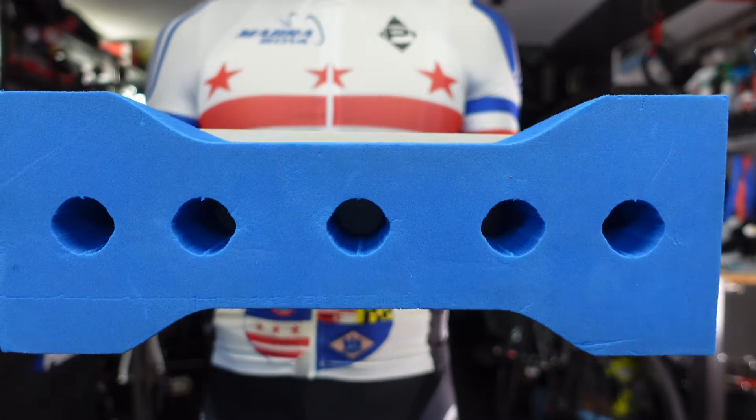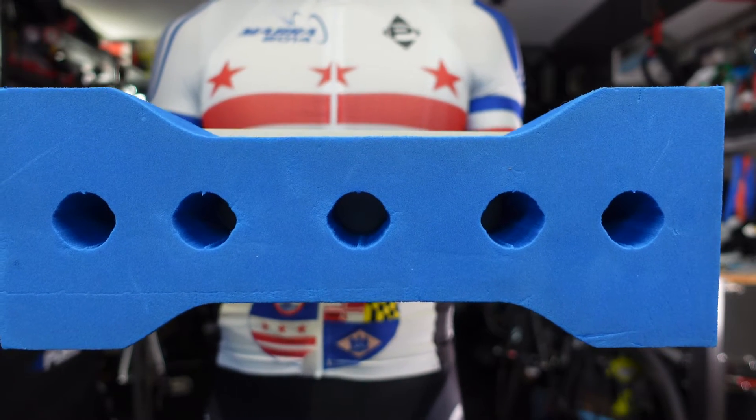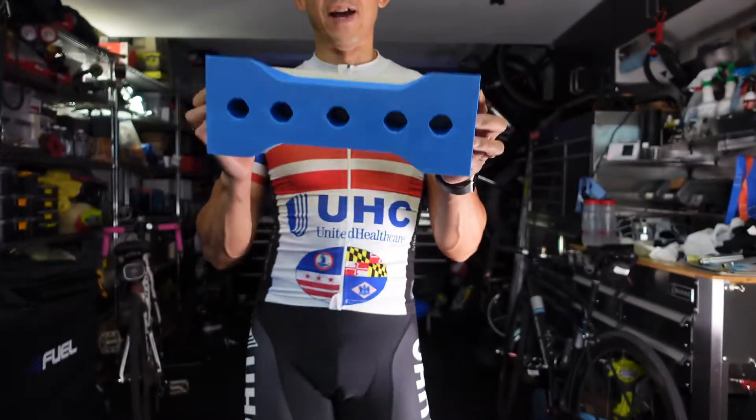I took out the cores in the middle. Took out one — that didn't do anything. Took out two — that didn't do anything. So, screw it. I took out all five. That did something.